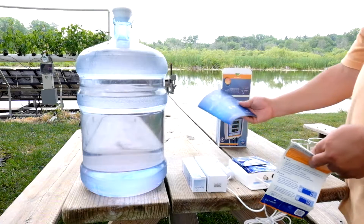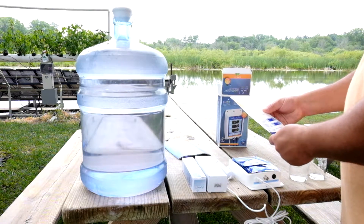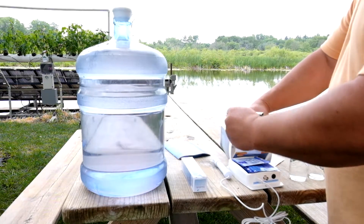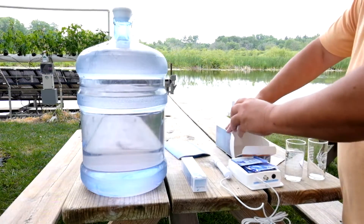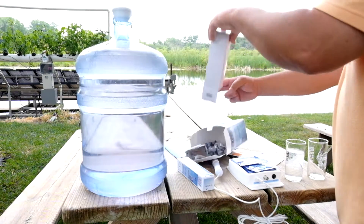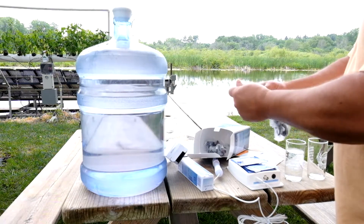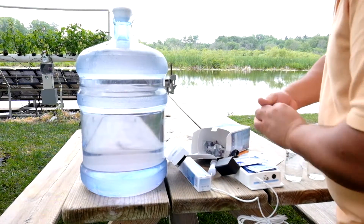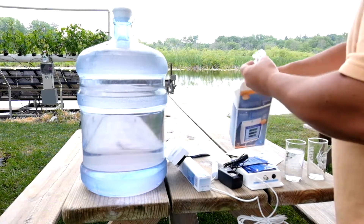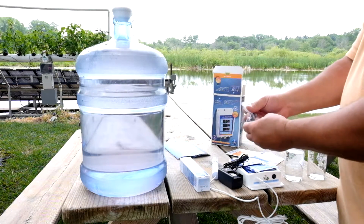I'm just going to show you how this thing gets calibrated. It has a standard calibration for most pH meters — you put it into the 7.0 solution that Blue Lab supplies and calibrate that first, then you rinse off the probe, put it into some clean water, and then put it into the 4.0 solution, which gives it that range.